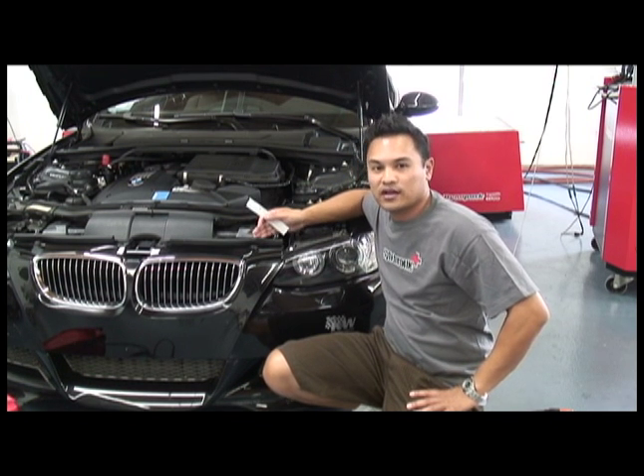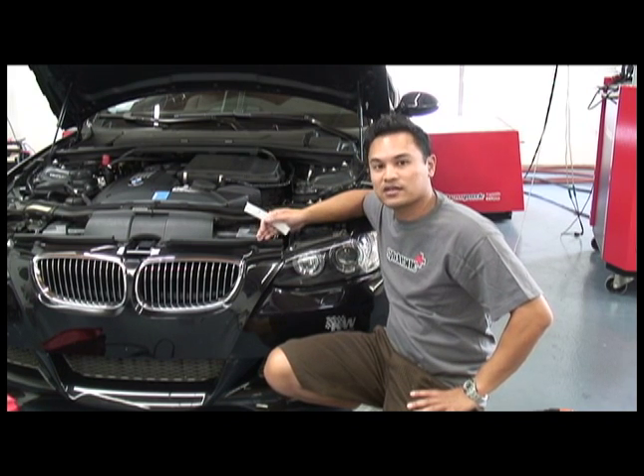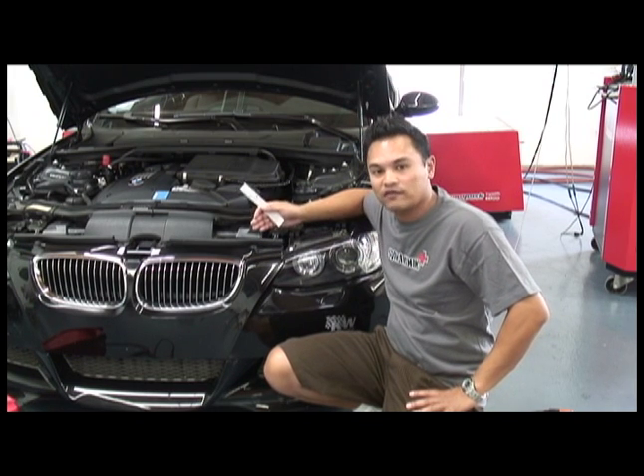So we've got a BMW 335i here. It's twin turbo, it's got a map sensor, and the blow-off valve is set up to discharge to atmosphere. So the question comes up: should I stick a filter on my blow-off valve?